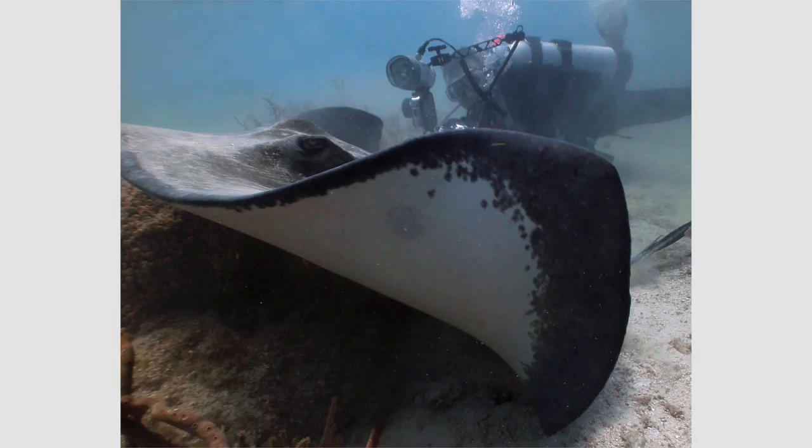Some cameras have a white balance mode called underwater mode. My dive buddy Mark Levine got this picture of me and a ray in the Florida Keys using underwater mode on his Sea Life compact camera with no flash. It looks slightly red, but the color looks pretty good overall. However, in my own experience, the underwater mode on most cameras often does not work well, and also cannot be adjusted for different depths and different water colors.